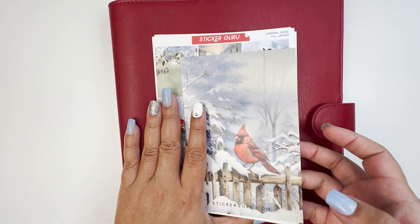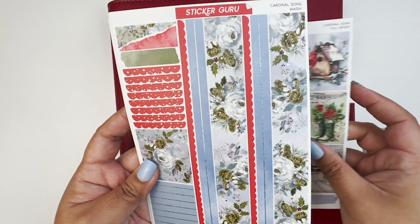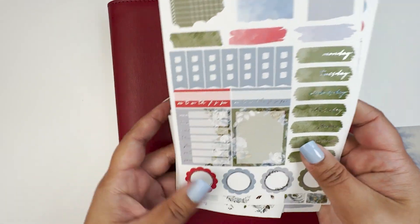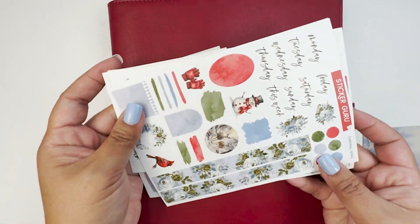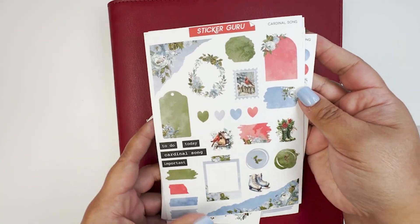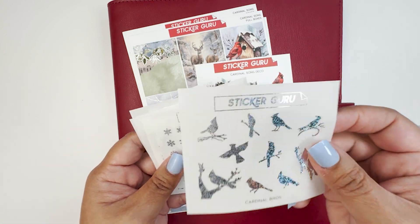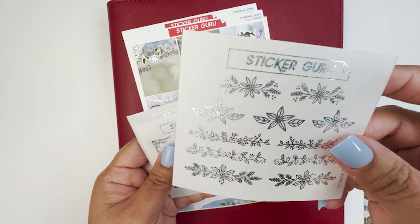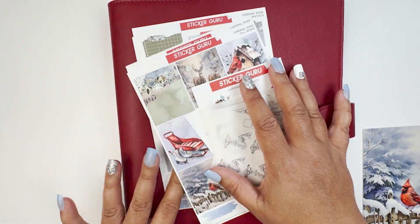Hello everybody, this is Christy from kitty_plans on Instagram. I do memory planning in my A5 planner with RS style inserts. For this week I am using this beautiful kit from Sticker Guru called Cardinal Song. I used to PR for them, so I was given this kit. It's so beautiful — it's like a sub-kit from their monthly sub box, always original artwork. It also comes with deco and beautiful foil. Do stick around while I put down the base!